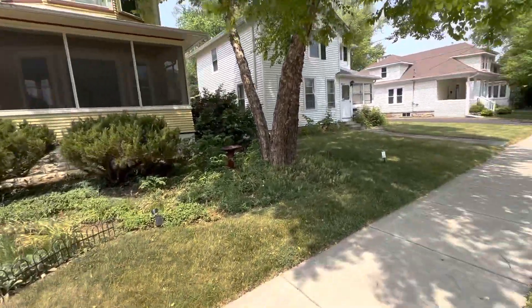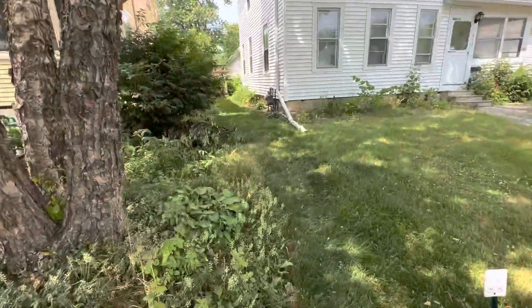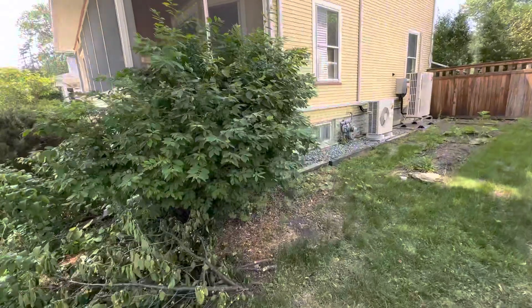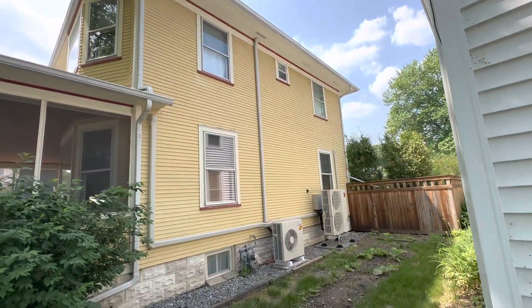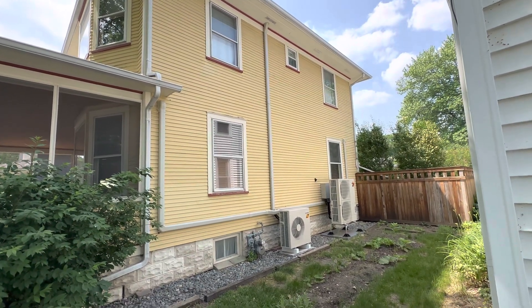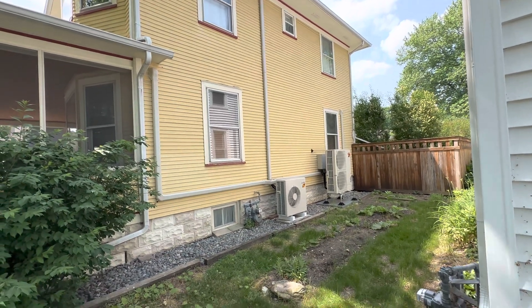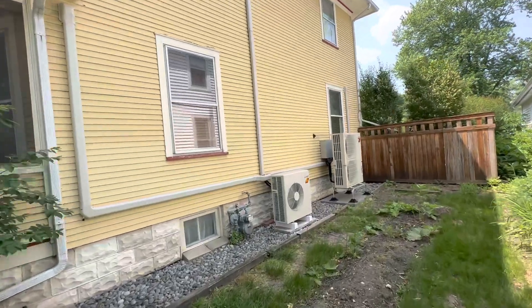Good afternoon, this is Mike with Compass Heating and Air. I just wanted to do a quick video to show an install we did this past fall. We already had a Mitsubishi upstairs with a small air handler for the second floor, and then we put the larger hyperheating smart multi in for the first floor.